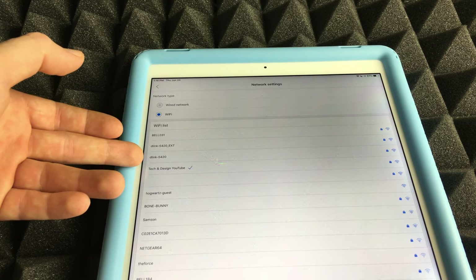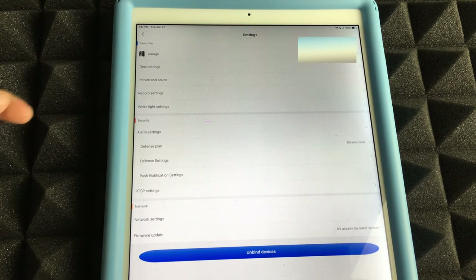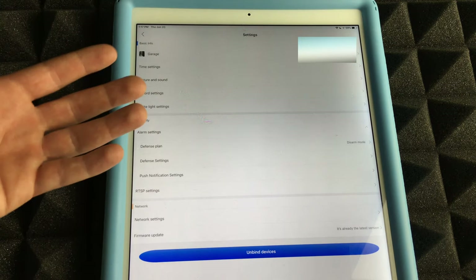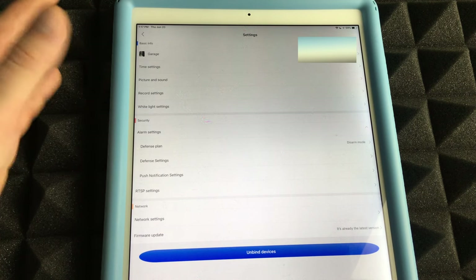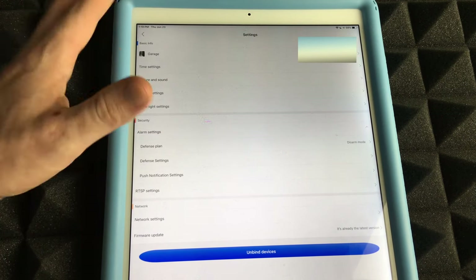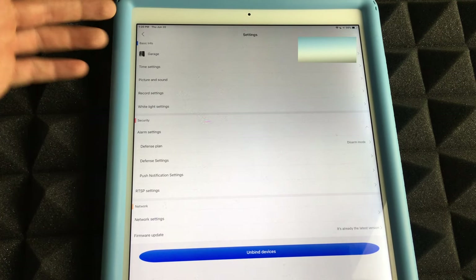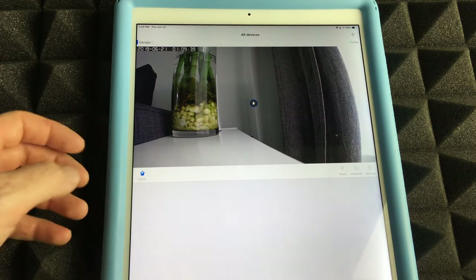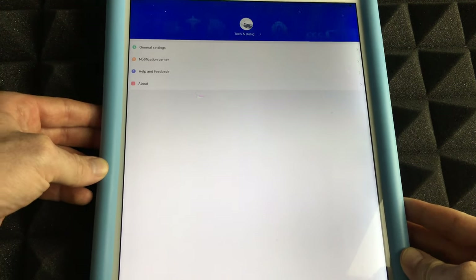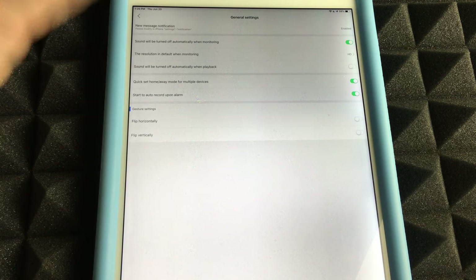Once the Wi-Fi is configured, disconnect the ethernet cable and the full setup is done. I recommend going through every single one of the settings options to configure the camera exactly the way you want. You can also tap 'Me' at the bottom to access general settings.